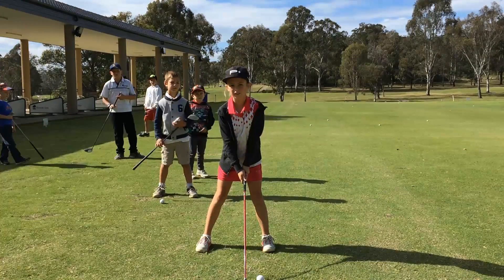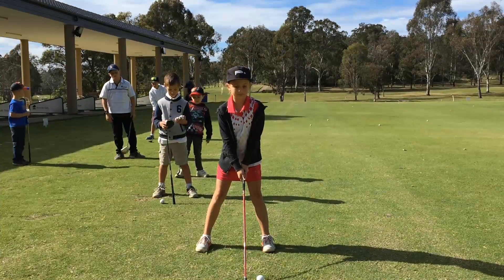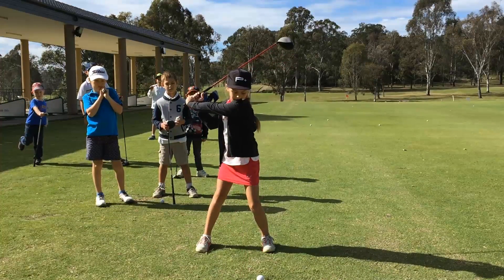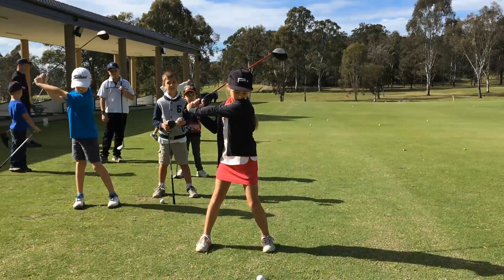Okay guys, what's the second most important fundamental? Feet stuck in the mud. Emi, show us feet stuck in the mud. Do a backswing — just do a backswing and stop. See how the feet don't move at all. That's a beautiful backswing, Emi.